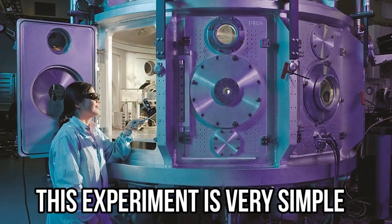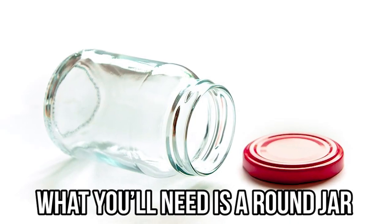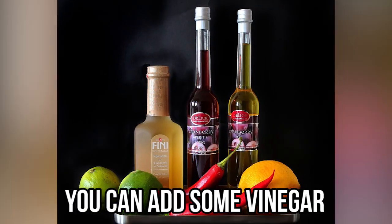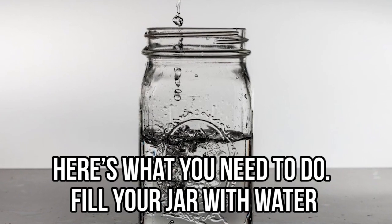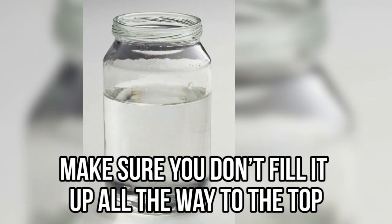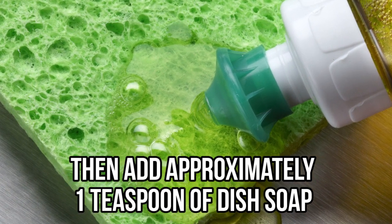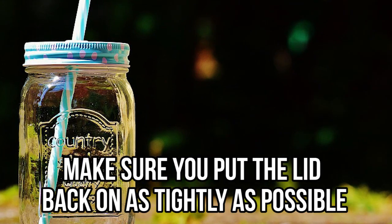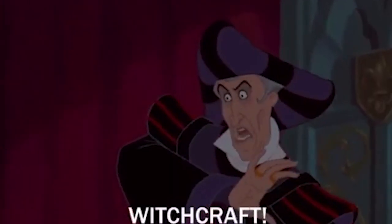Tornado in a jar — this is one of the coolest and most impressive things you can make with your friends or family, and it takes about five minutes. What you'll need is a round jar, some water, dish soap, and food coloring. You can add some vinegar, but this experiment also works without it. Fill your jar with water, but don't fill it all the way to the top. Then add approximately one teaspoon of dish soap and a drop or two of food coloring, and put the lid back on as tightly as possible.